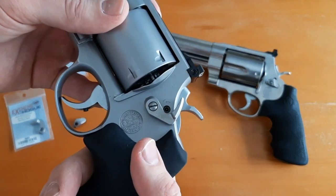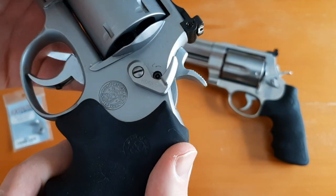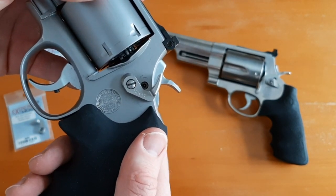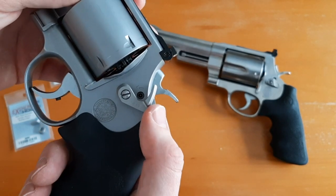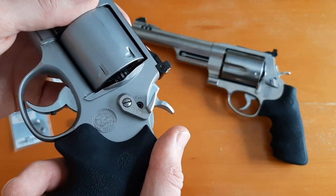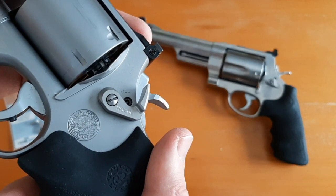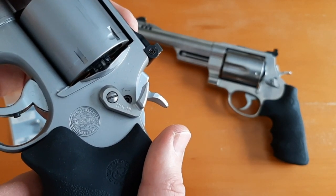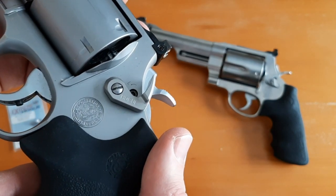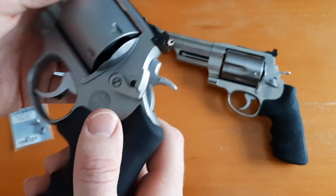This is what the extended cylinder release looks like from Hoag. Hoag is a great company — I have a lot of their grips and two of their stocks: one on my 300 Win Mag and a Hoag stock on my 416 Ruger. They make really great, high-quality products. I'm not being sponsored at all to do this video; I'm just doing a review and sharing a product I think you might find useful.